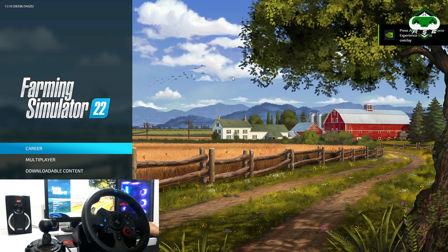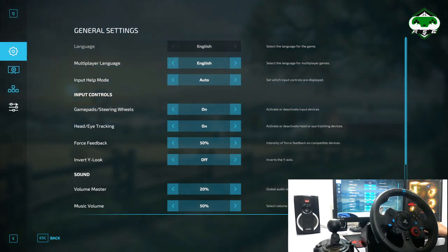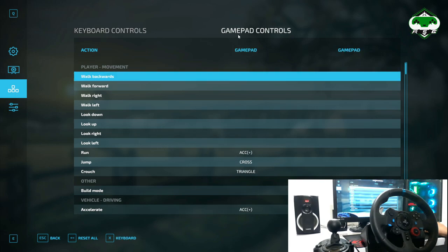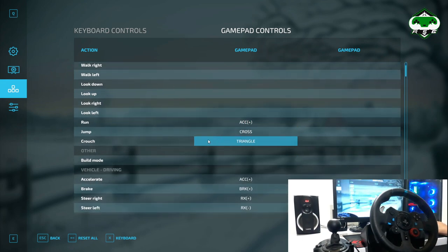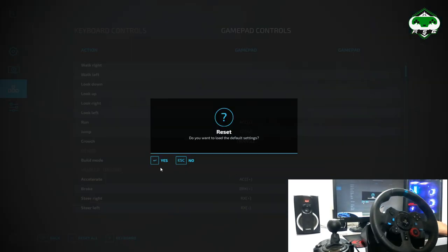After making sure your wheel is connected, you can minimize or close G Hub and get into the game. In the game, first go to Options and then Controllers. Press X to switch between controller and keyboard controls. We are now on the gamepad controls — the Logitech wheel is recognized as a gamepad, so don't confuse gamepad with steering wheel. The rest of the controls will already be installed.